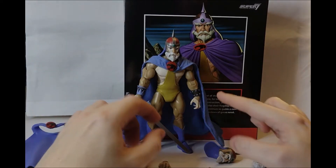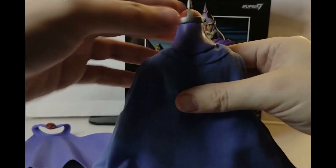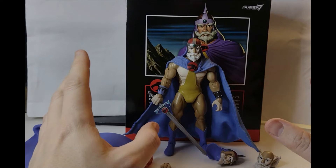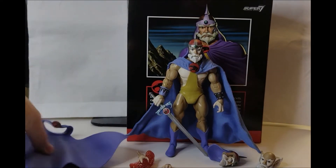Jaga came packaged with a different hand, and he did come packaged with the fabric cape — much like Mumra did, from memory. I do actually love this fabric cape. And unlike Slithe, Jaga comes with a whole host of accessories, so let's have a good look at what he came with.